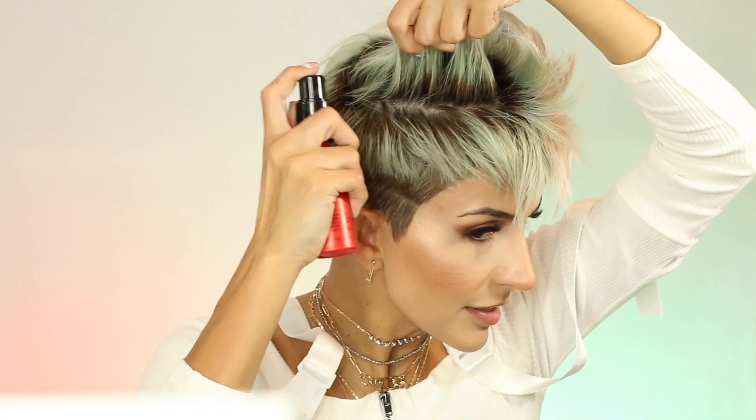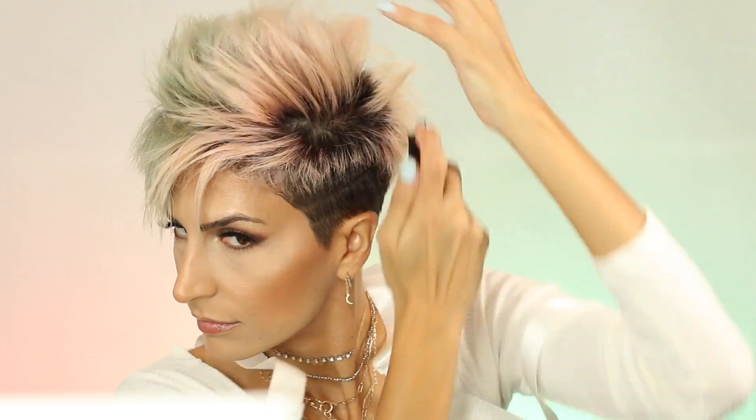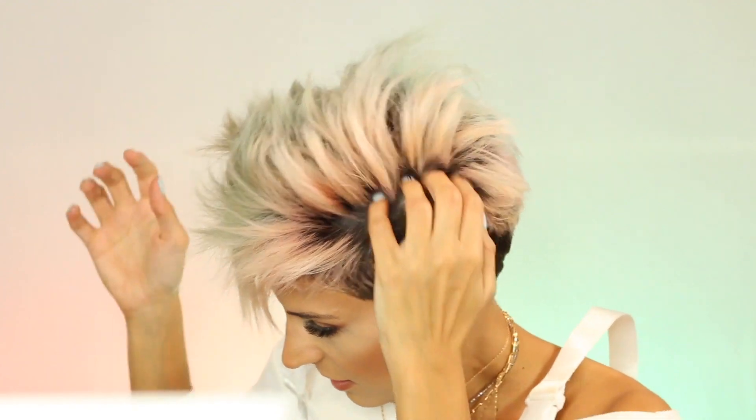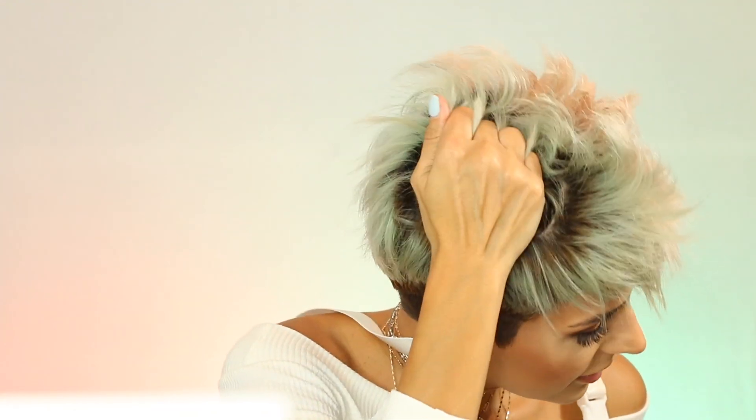Lift the hair and put the powder in the roots first, then work through the roots. Then put some at the ends for styling. For the sides, I like them a little bit poofy, so I stick my fingers in there and put some on the ends.